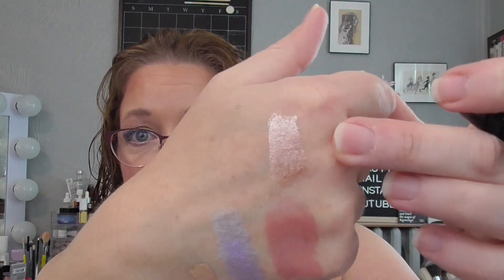Next I have my KVD Dazzle Stick in the shade Hail Surge. I'm bringing it in because Andrea from Pretty as a Peacock was talking about using a Dazzle Stick on her eyes and really liking it. Look at that swatch — that is gorgeous! I'm really excited to use this the five times to see how it works. I'm curious whether it sets down or if you can buff it out.